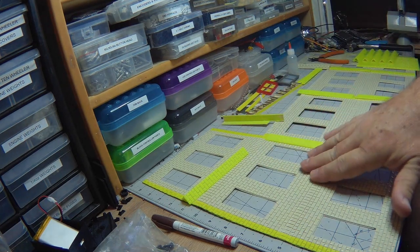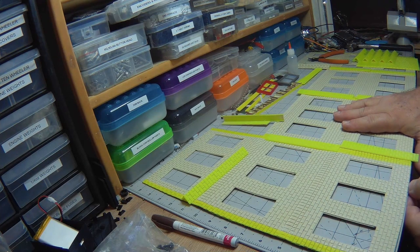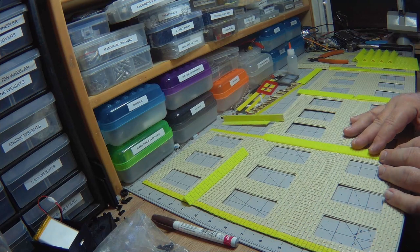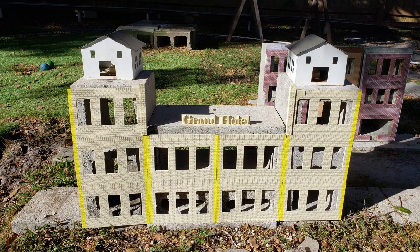This is a good stopping point. We'll be back with part three where we share how we transform two-dimensional flats like this into a three-dimensional skin for the Grand Hotel. See you then. Thanks for watching.